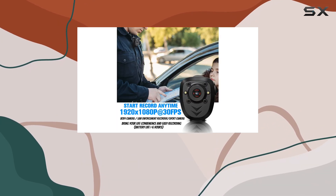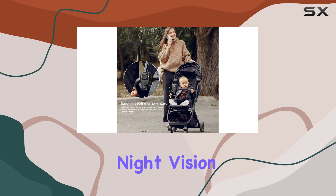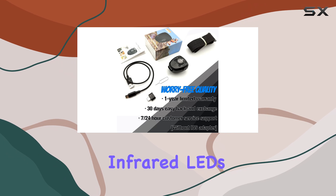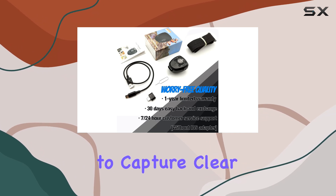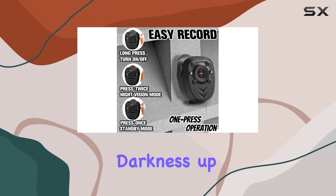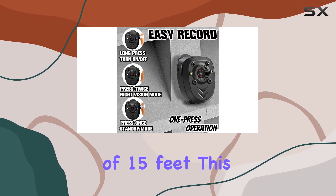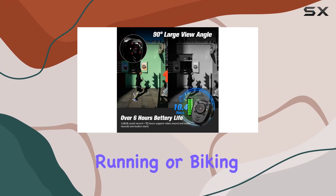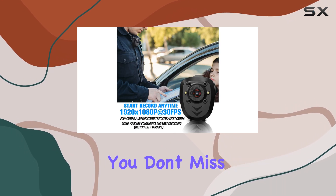One of the standout features of this mini camera is its enhanced night vision capability. Equipped with four high-intensity infrared LEDs, it enables you to capture clear footage even in complete darkness, up to a distance of 15 feet. This makes it perfect for outdoor activities like running or biking after dusk, ensuring you don't miss a moment, day or night.